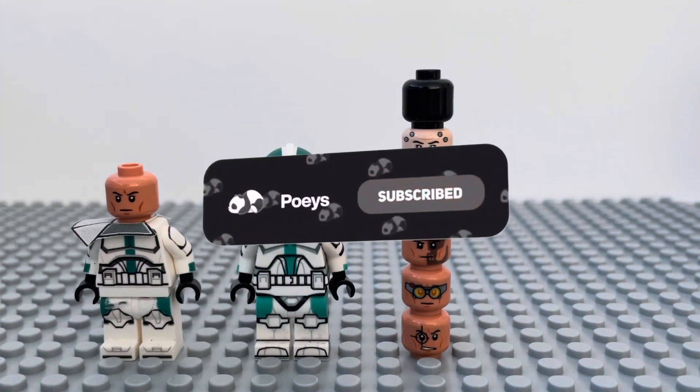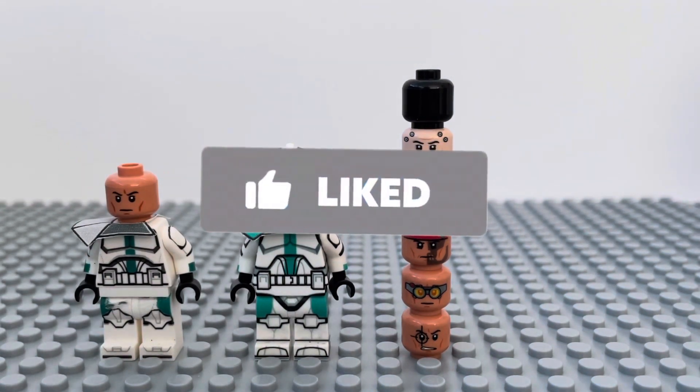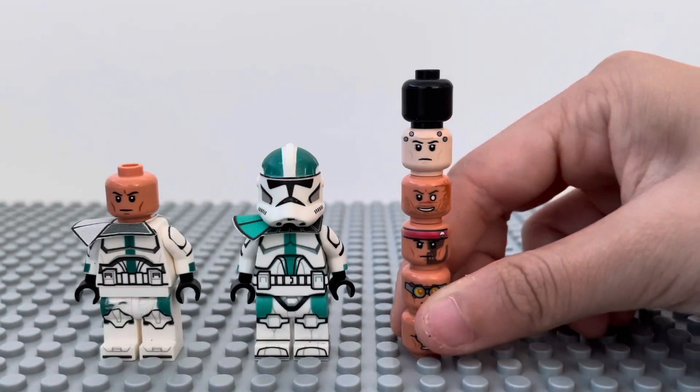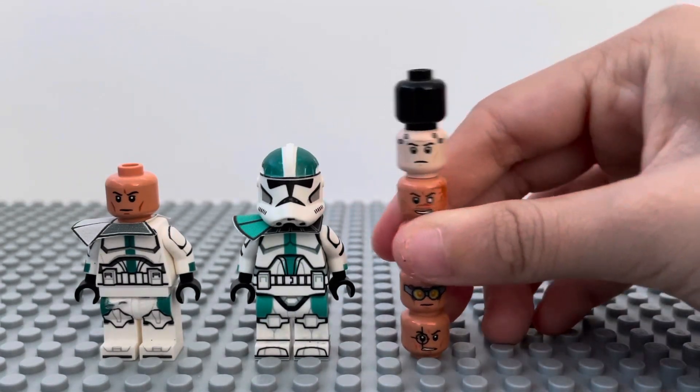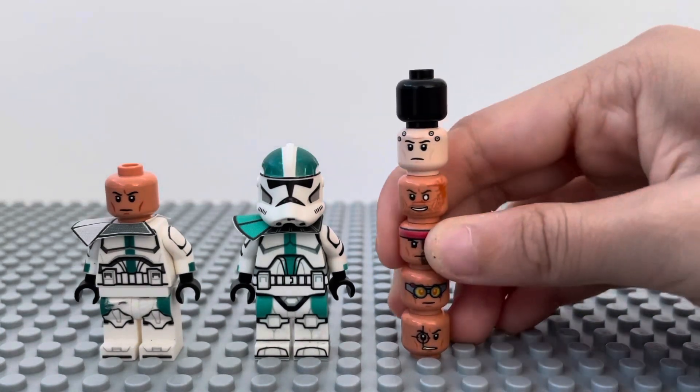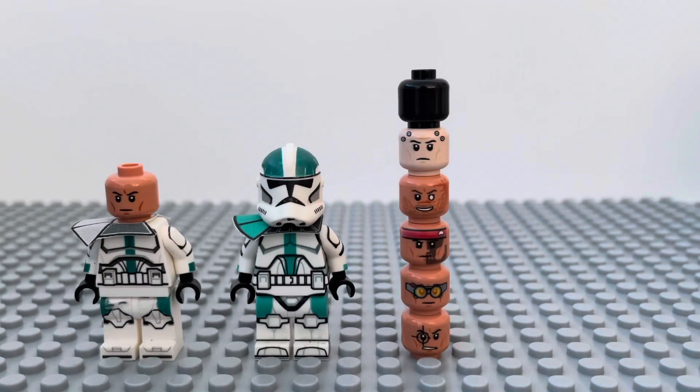That's basically the haul! If you guys enjoyed this video, make sure you subscribe, turn on the bell, like the video, and comment down below if you have any AV Figures printed figures or if you've decaled figures yourself. We'll see you guys in the next video — bye!